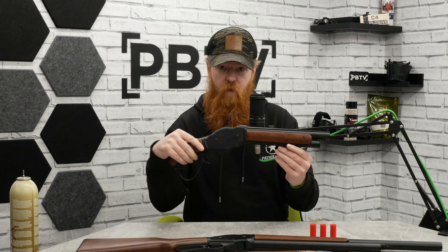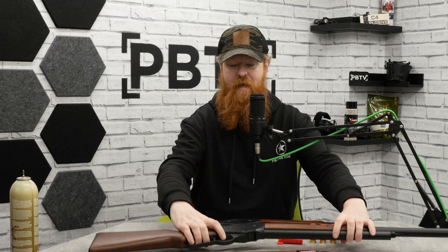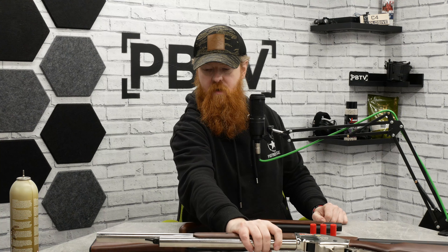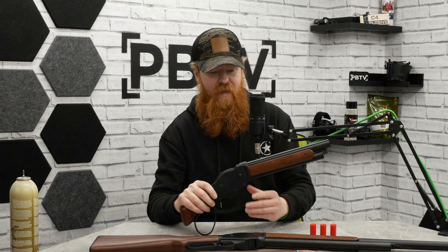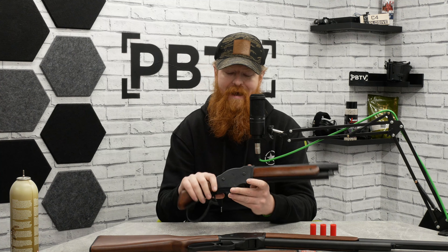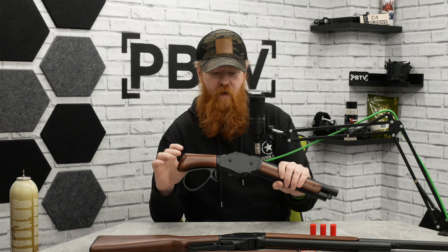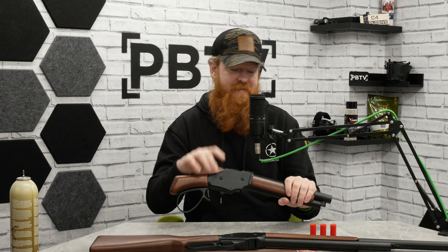We've got a couple of different models: the standard short, the full length in black, and the very nice chrome model if you want to be a western cowboy. I'll use the short one because it's a little bit lighter. We'll have a quick look at what these are all about and how you can operate them when you get them out of the box — we had a bit of a head-scratch figuring it out, but we've got it all dialed now.